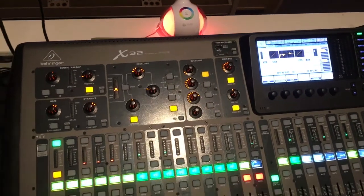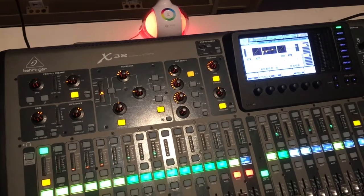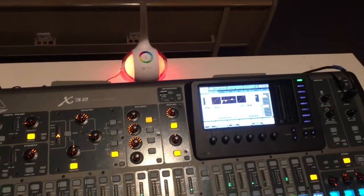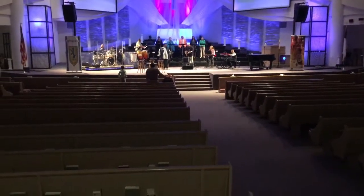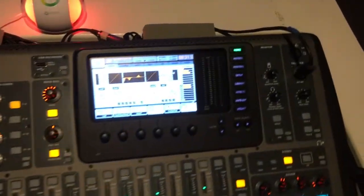Good morning everybody. I'd like to make a short training video on how to use the soundboard. We're doing this during practice up here so we've got some music to listen to and can show you how it works. First thing: the power switch is back there, so it's already on.